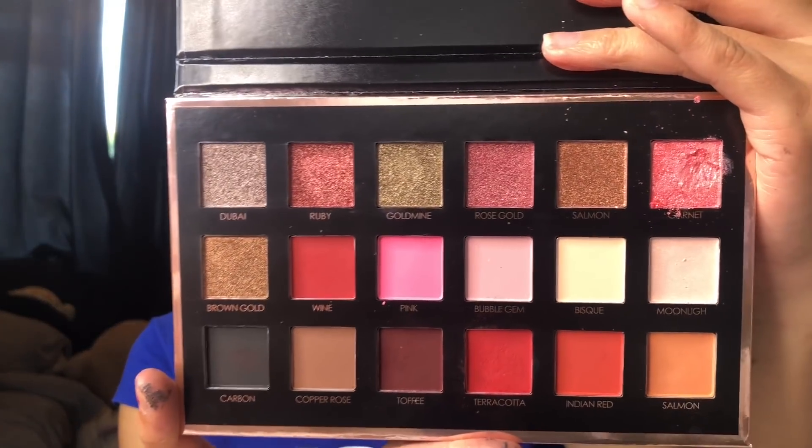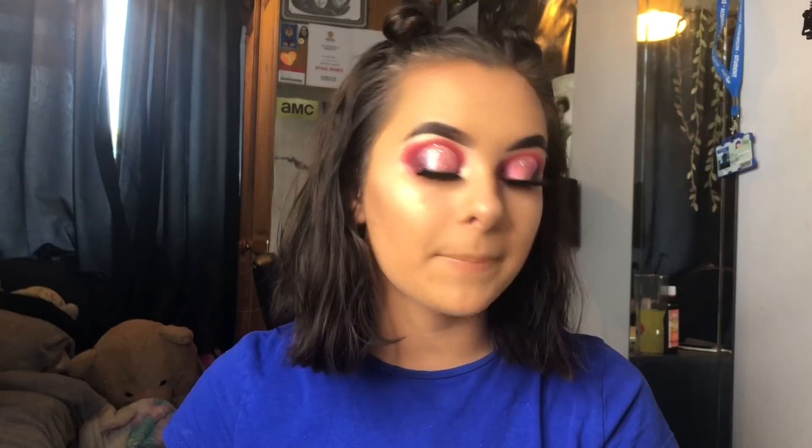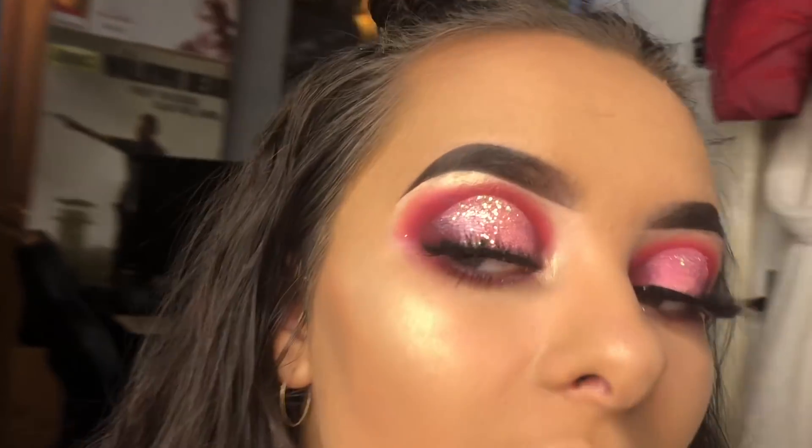Hello everybody, I'm back with another video. Today I tested out the We Care Your Favors palette by Focalor — it looks like this. It is a dupe for the Huda Beauty Rose Gold palette. If you want to see how I found this palette and how I created this eye look, just keep on watching.